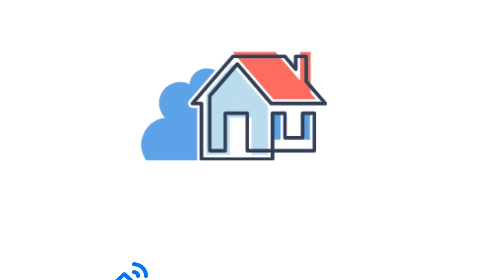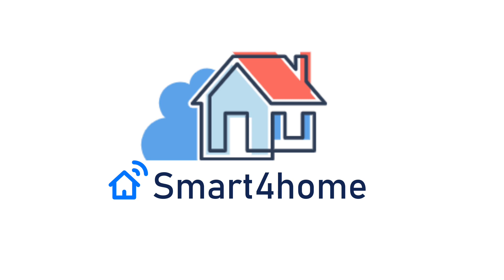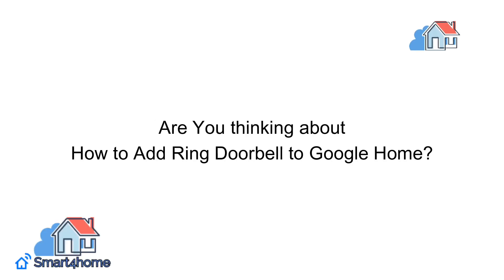Hey! Smart for Homers! Welcome back to our channel. Are you thinking about how to add Ring Doorbell to Google Home?